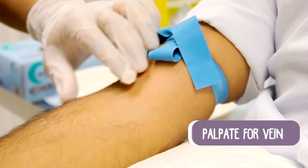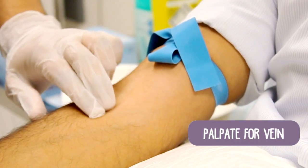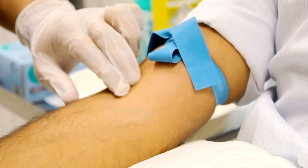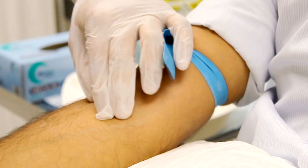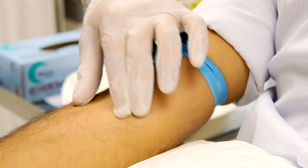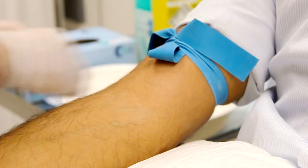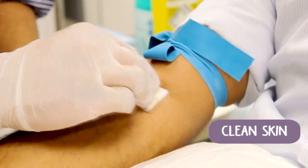The next part is trying to find the right vein to take blood from. This can be more of an art than something simple to teach, but the important techniques are that you have to feel along the course of the vein, trying to find the direction of the vein. It's more about what you can feel rather than what you can see. Once you've chosen the vein, give the area a clean with a chlorhexidine wipe.